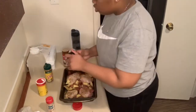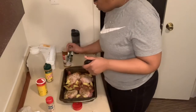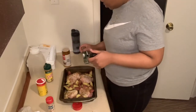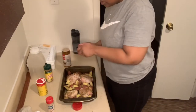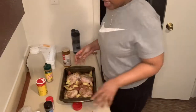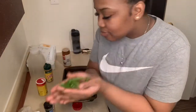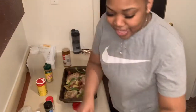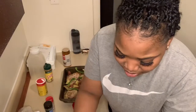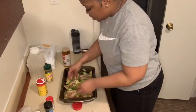You also want to put parsley on the potatoes. And then you also want to put bell peppers and onions — I already pre-cut them. I'm going to add those to the chicken, just slice and dice, you know.